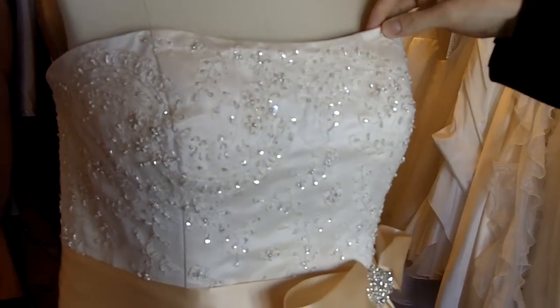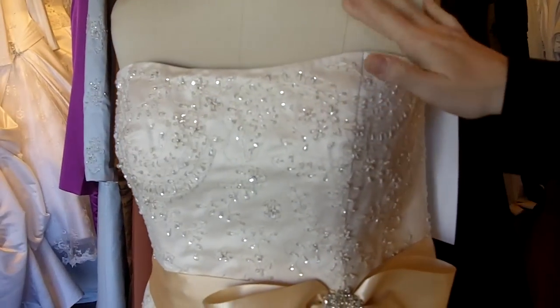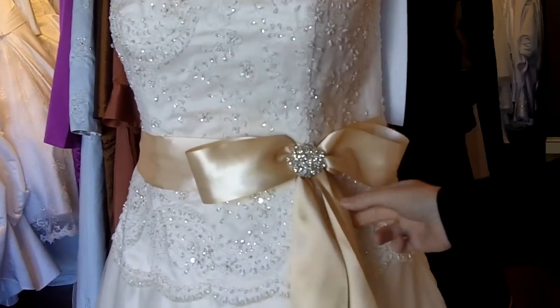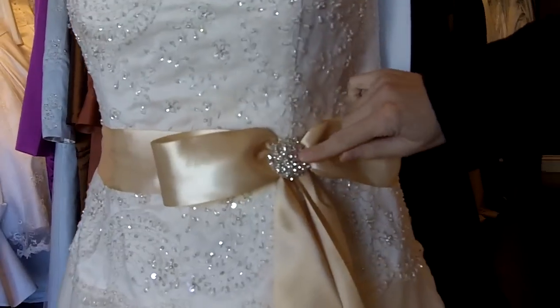The bodice of the gown is satin and on the overlay is really pretty lace. On top of the lace is delicate beading. If you look towards the middle of the dress you'll see that there's a really pretty gold sash with a beautiful crystallized little brooch.